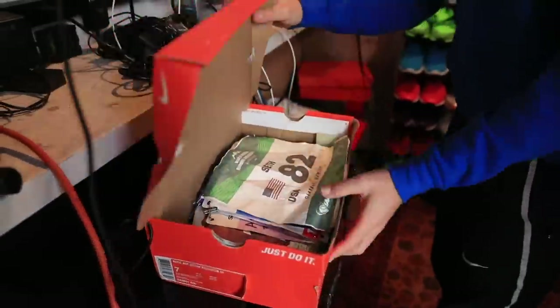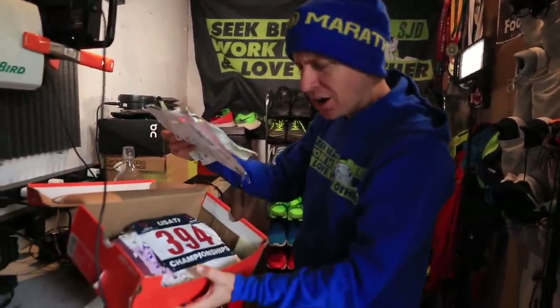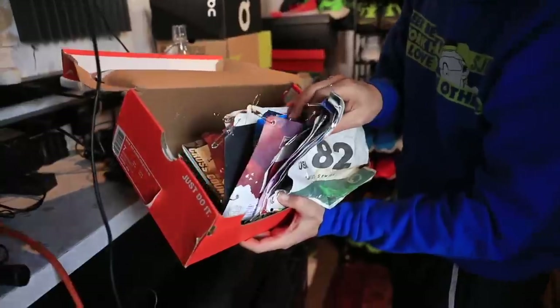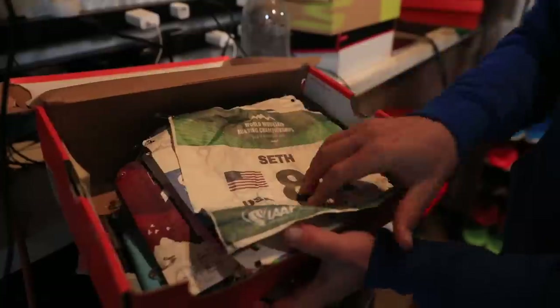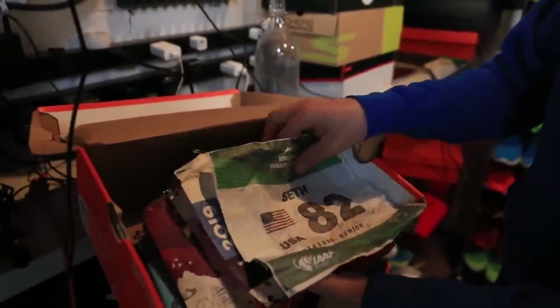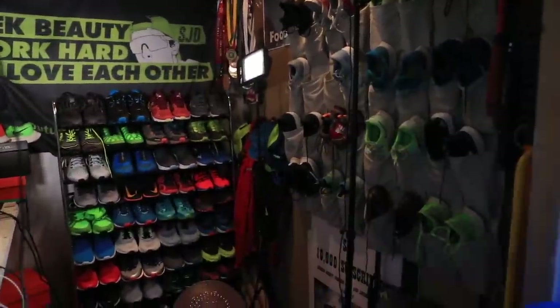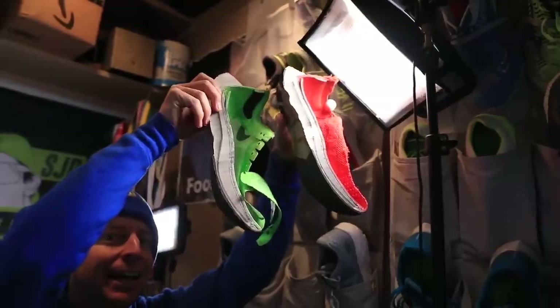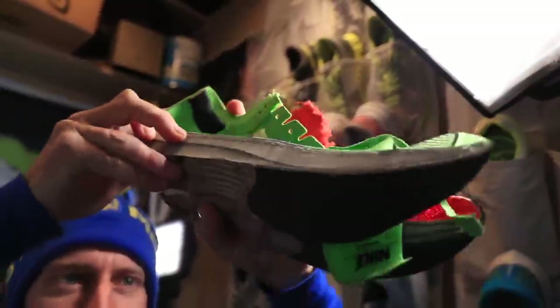This New Balance box is actually from high school, so this box is about 15 years old. And there is the box with all of the bib numbers. These are probably three or four years' worth. I have more inside the house, but these include World Mountain Running Championships, New York City. Someday I'll get these organized in a more beautiful fashion. And here are the Next Percent and the 4%. Going to save these forever.